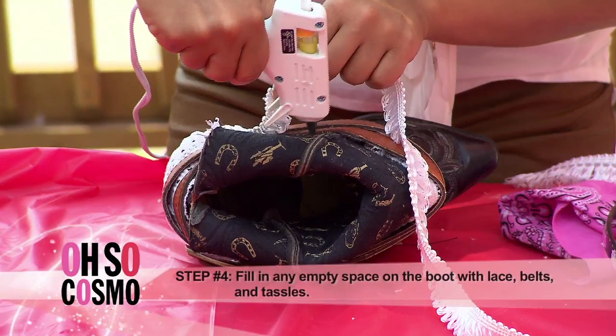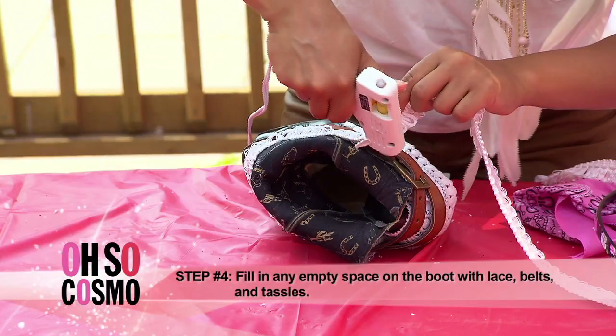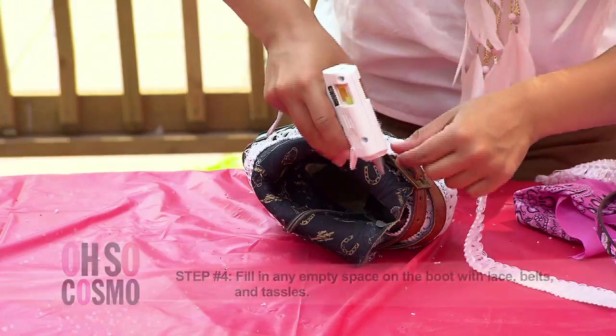Time to accessorize. Take some tassels, belts, whatever you can find, and fill in the blanks.